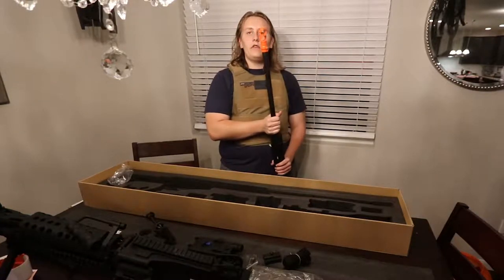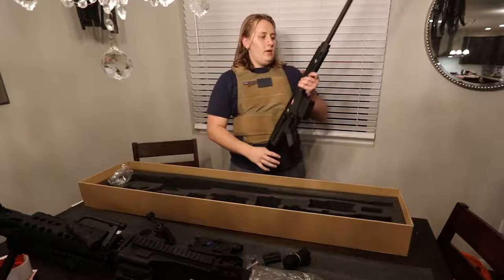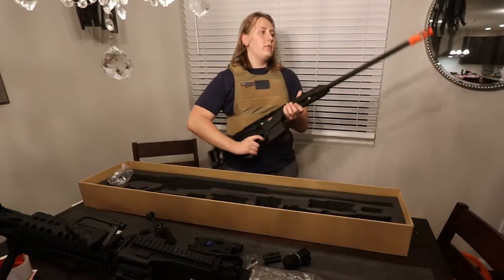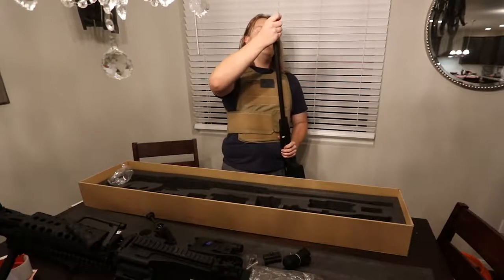You could probably see this thing on the moon — that orange tip is crazy. We'll have to take that off. I think we should spray paint it. It's full polymer.